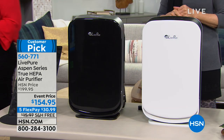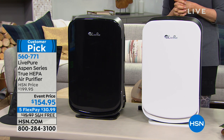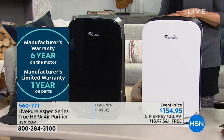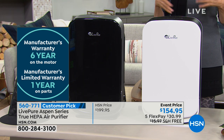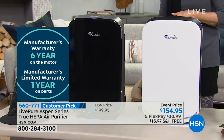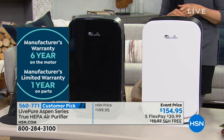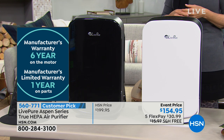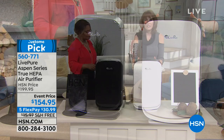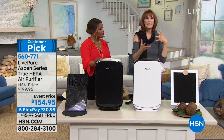And they gave an incredible warranty — ready for this? Six years. A six-year warranty from LivePure, in addition to USA-based customer service. If you have a problem or a question, you'll call the United States and the call will be answered by an American. This is the full package — it works great, it's a customer pick, and it's going to take all those allergens and irritants out of the air.